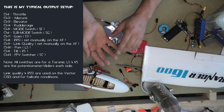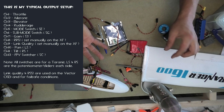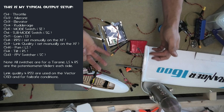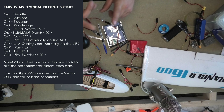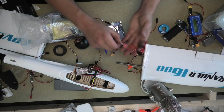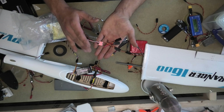And then channels ten, eleven and twelve are pan and tilt — those are the two little potentiometer switches on the right-hand side of my transmitter. And then channel twelve is going to be the FPV switcher, which is a different device which I've got here. It's a separate switcher unit, and I'll discuss these in a separate video.